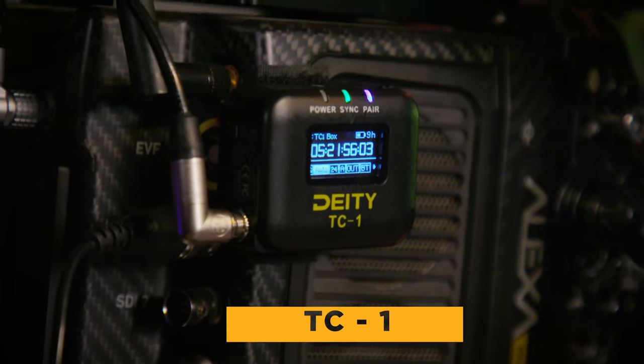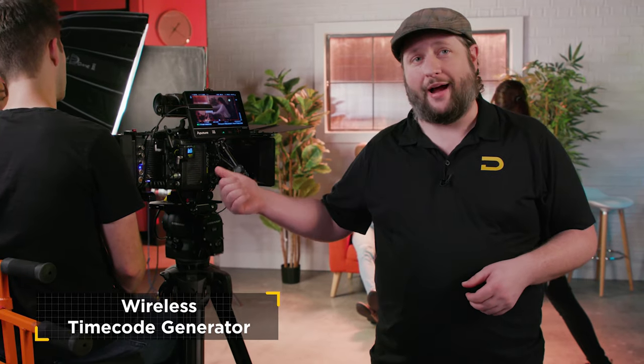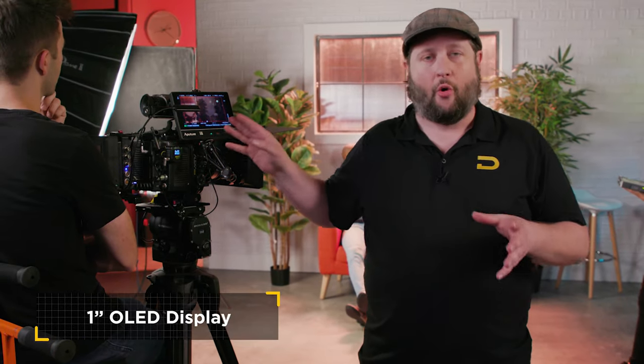This is one piece of a full ecosystem from us at Deity. Here on this RE Mini you can see the TC1 box — our wireless timecode box that can be jammed up via the phone using the same Bluetooth app as our slate. But what's really awesome is it can also act as a timecode generator, so from here I could set my timecode on this big one-inch OLED display and then sync that out to the rest of my film set.